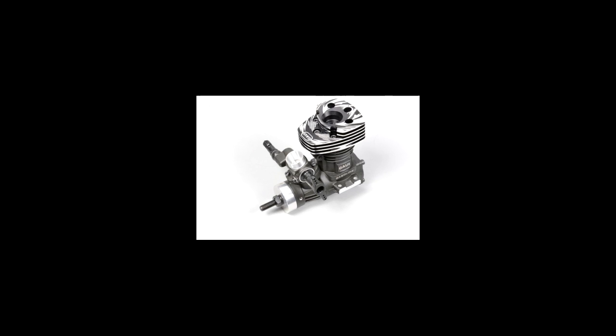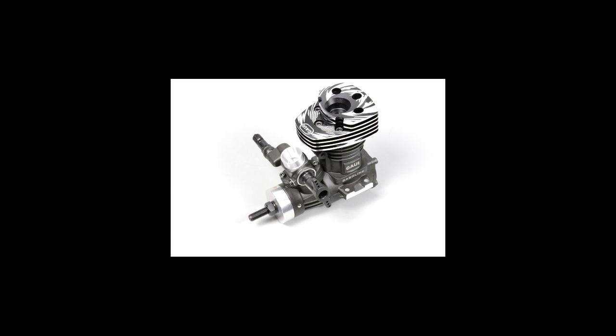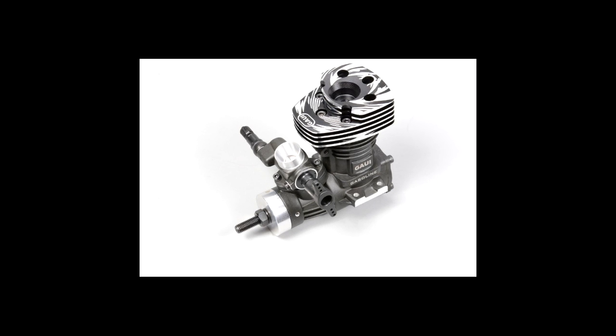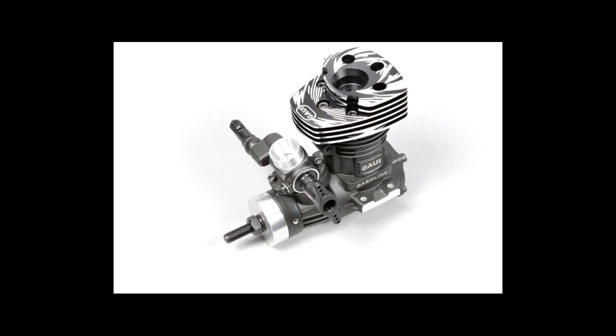If you look at the instructions that came with this engine, Gowie actually recommends mounting it in the model and idling it for four tanks of fuel. Now that's going to take hours. I really don't have time to do something like that — I'm going to find that very boring and difficult to do.